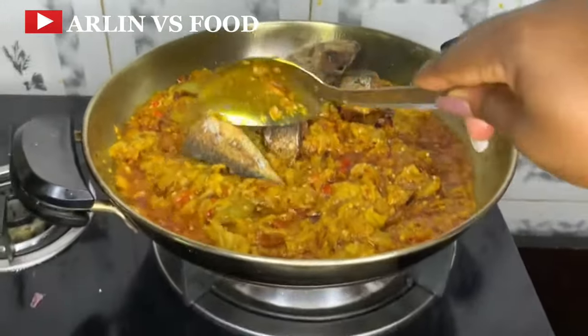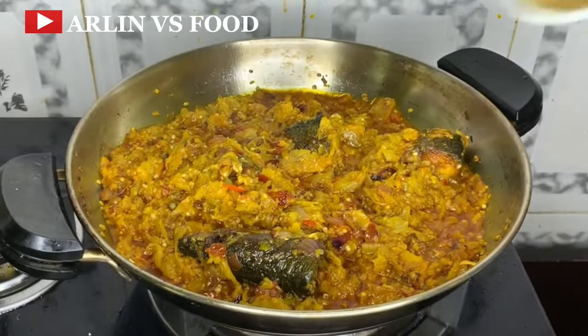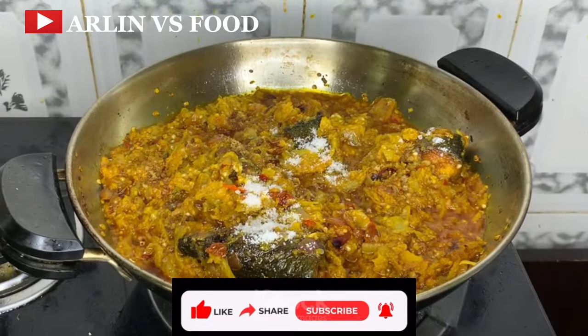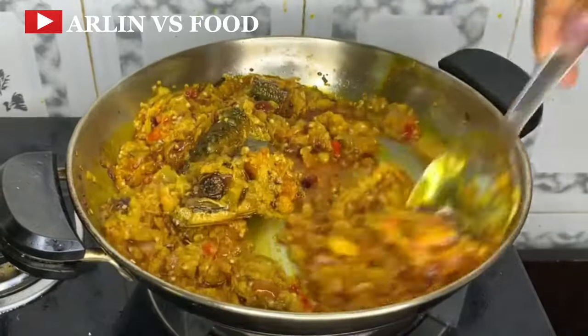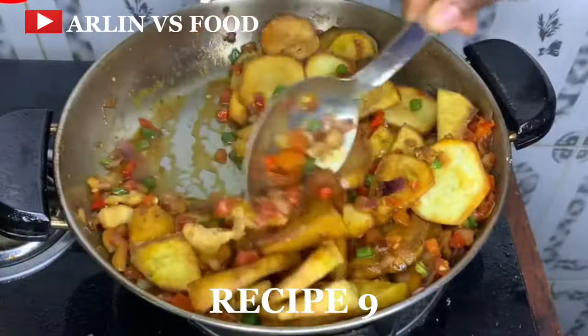Once this has fried for a bit, add the fish back in, mix it properly, add in some seasoning cubes and some salt, give this a final mix and allow it to fry. Once this is ready, you can pair it with your boiled plantain. You can use yam if you prefer.